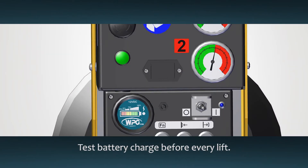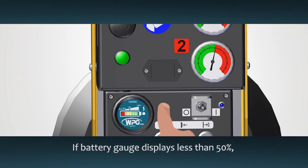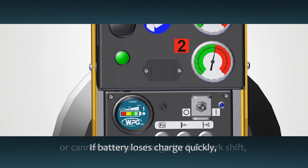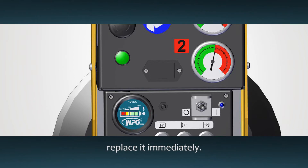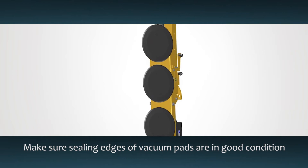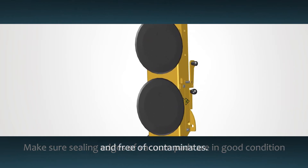Test the battery for an acceptable charge before every lift. If the battery gauge reads less than 50%, charge the battery fully before using the lifter. If a battery loses its charge quickly or is unable to maintain a charge for a full work shift, replace it immediately. Make sure the sealing edges of the vacuum pads are in good condition and free of debris.